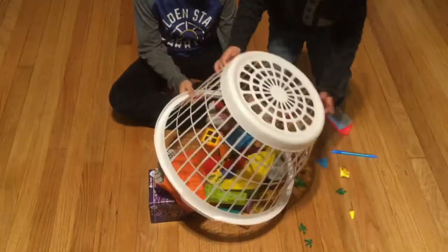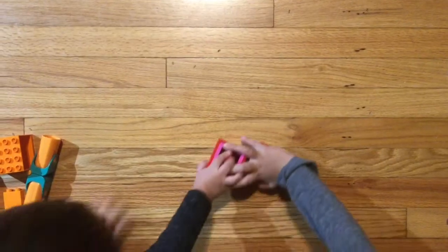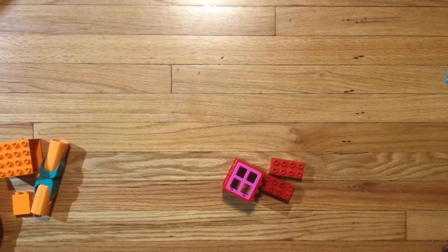Once you've found your objects, go ahead and lay them all out. And now we're ready to create your color wheel.